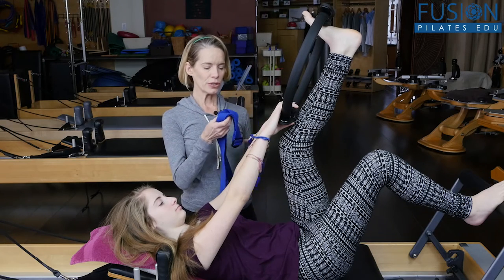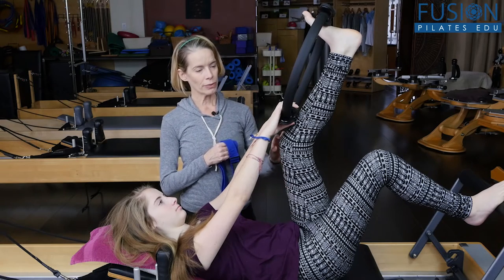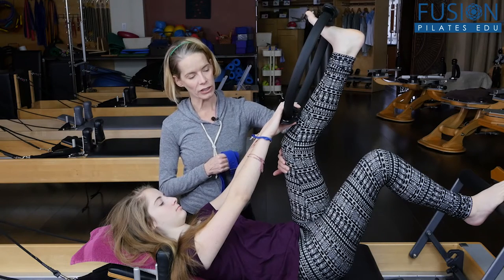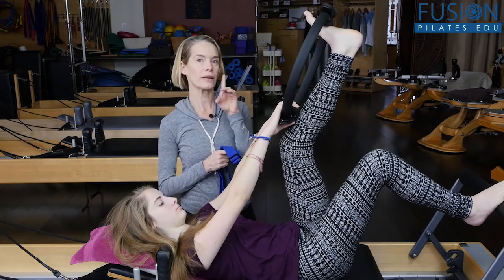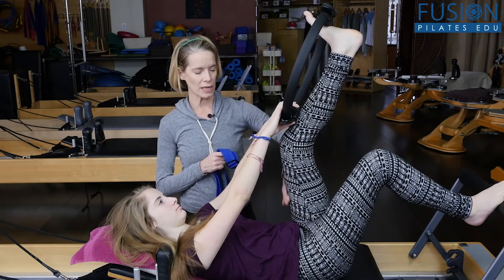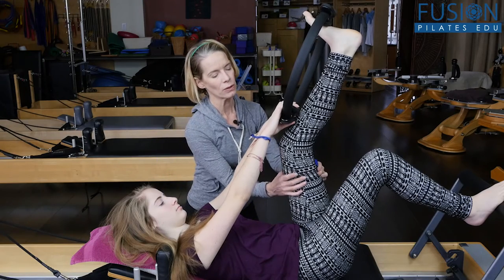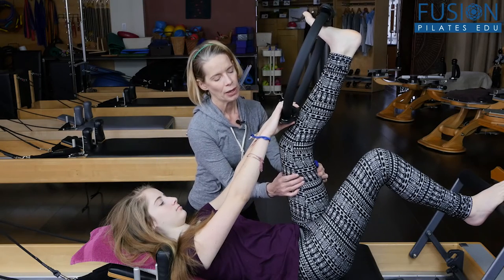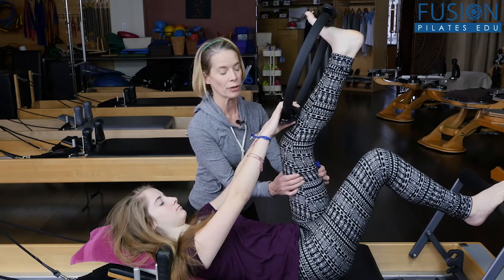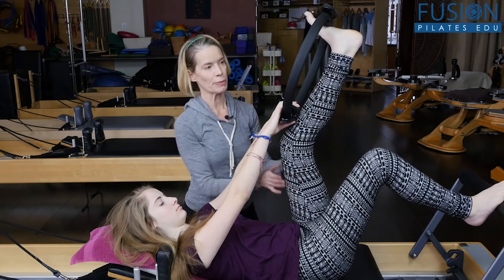So we're going to use a yoga strap on the femur and we're going to try to encourage the tissue to go in one direction as Chell is straightening her leg, in order to get the second toe, the knee, and the hip aligned. We're going to be working this whole tissue envelope of her quadricep, her hamstring, and her adductors around the femur bone.